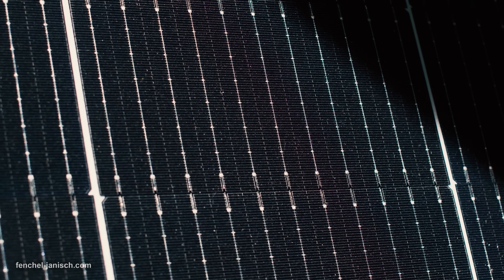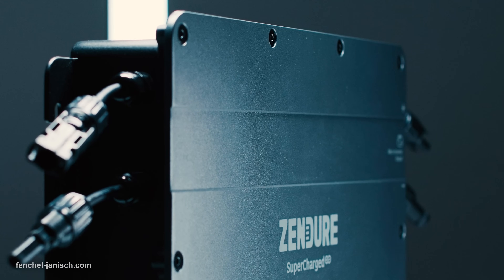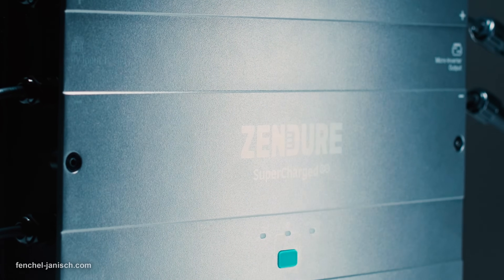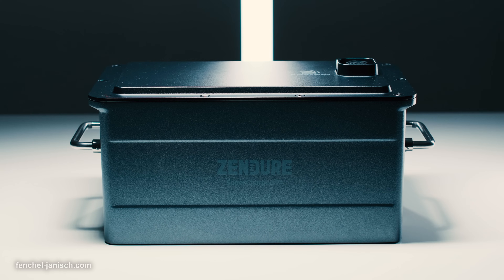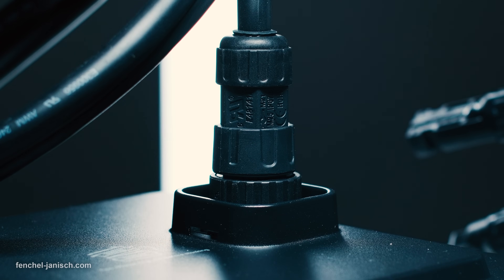Whenever energy is generated from the solar panels, it goes to the Zenio Smart PV hub and is then converted into alternating current via microinverter. This energy directly powers home or office appliances, while the external batteries serve as storage and are fed with excess energy — for example, for nighttime use.